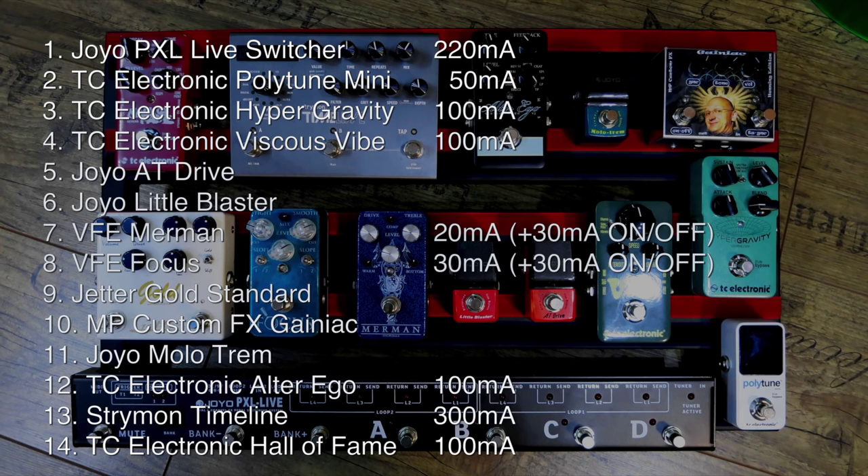My friend Brad Jedder didn't write the current draw on the website or in the manual, so there was actually no way to find out what the Gold Standard uses. The MP Custom Effects Geniac by Milos Popovic doesn't have a current draw because it doesn't have a manual — it comes wrapped in old Serbian newspaper. This is handmade, and you will have pedals like this, you will have your favorite pedals from your favorite builder.